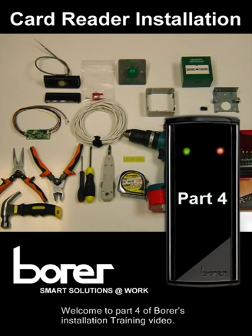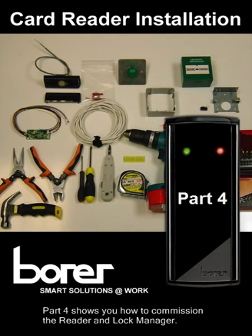Welcome to part 4 of Boris installation training video. Part 4 shows you how to commission the reader and lock manager.